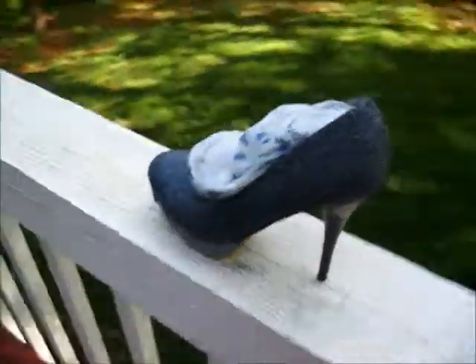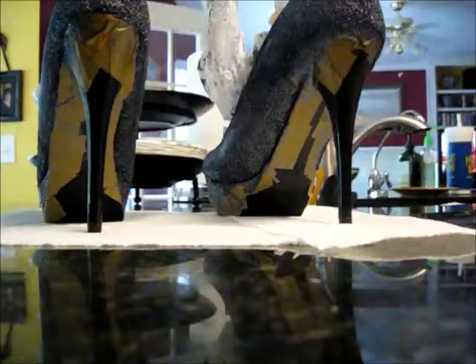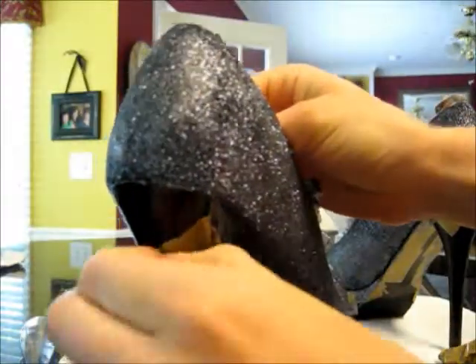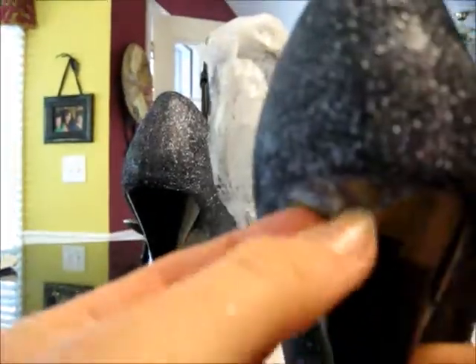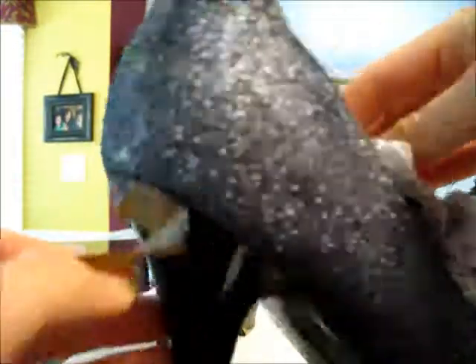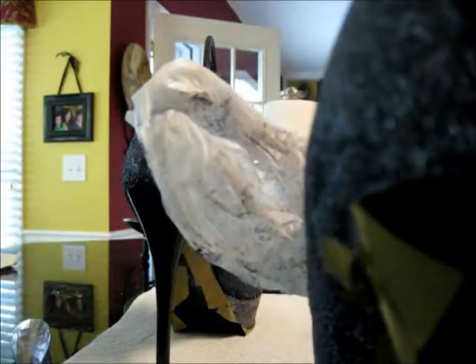And then I sprayed Clear Gloss over the entire shoe, still leaving the tape on, just to seal them, and then I peeled all of the tape off and it makes a pretty clean line. I think they turned out quite lovely. And here I am taking it off of the platform of the shoe — except I'm having some troubles. And off the bottom.